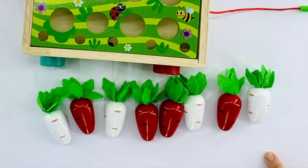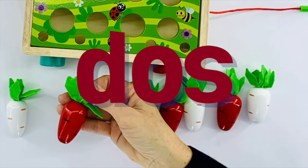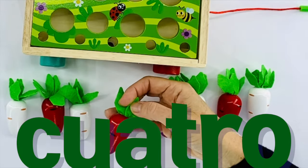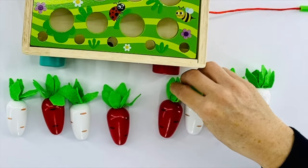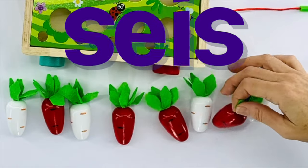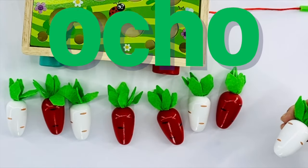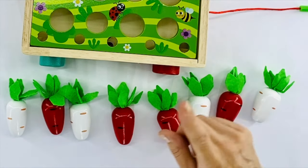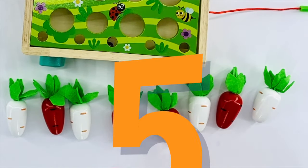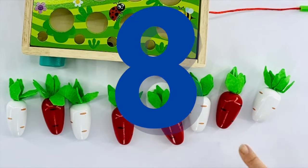Why don't we give it a try? One is uno. Two is dos. Three is tres. Four is cuatro. Five - cinco. Six - seis. Seven - siete. Ocho. There are eight carrots.